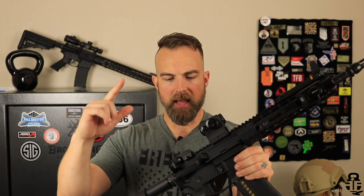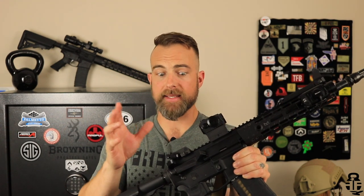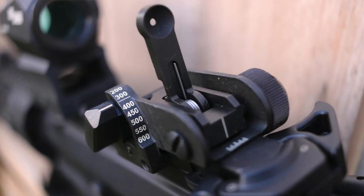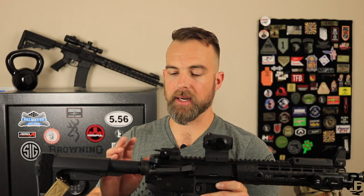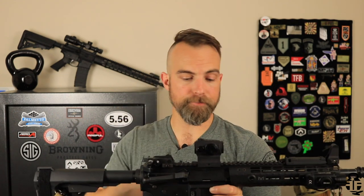On the back side I have the MaTec rear flip-up sight — however you pronounce it. I really like it because it is exactly the same rear sight I had while I was in the military. I'm used to it, I understand how to use it, and I've always really liked it.